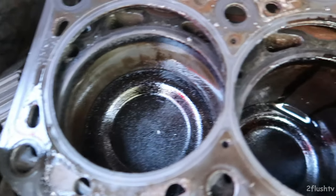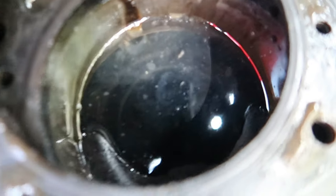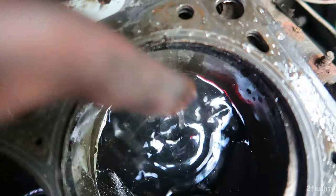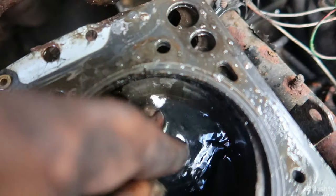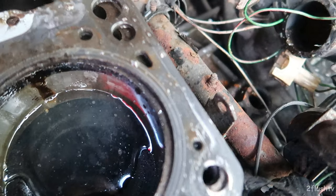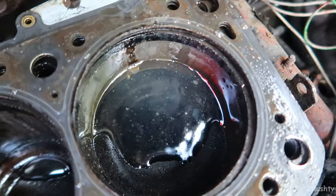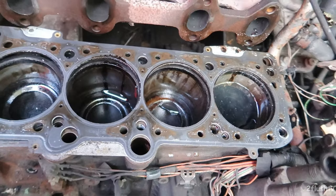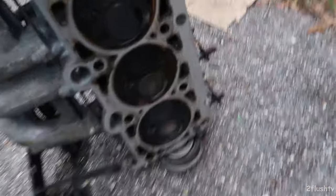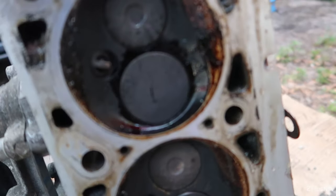Check that out — not too bad. It has a little oil in it. That one has a little bit more oil in it, and that one is flooded with water. I don't know if that happened when I took the head off or not, but that is definitely full of water. I want to check if the head had any bent valves — just looking at it with the cams out, it doesn't look bad at all.